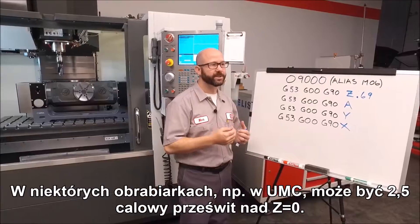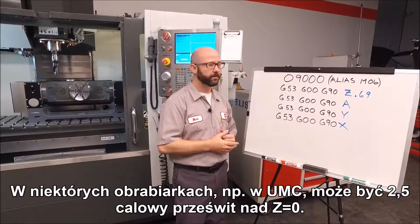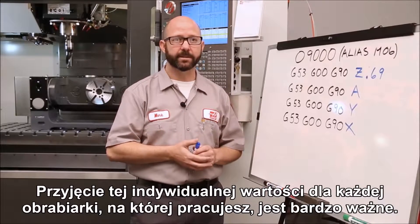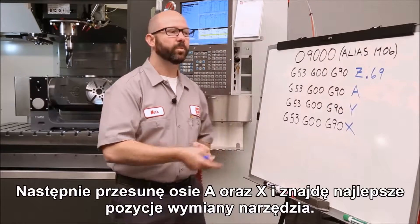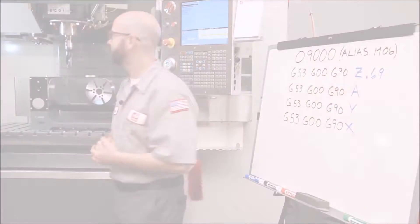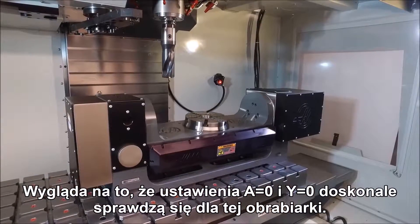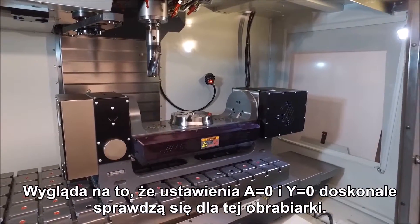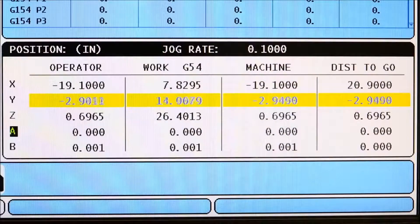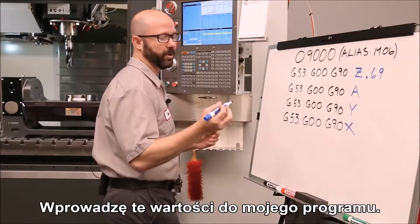On some machines like a UMC, we might have two and a half inches of clearance above Z zero, so getting that number for each machine you're working on is important. Next we'll move our A and Y axes. It looks like A zero is just perfect for this setup, and machine Y zero will work out great for us as well. I'll go ahead and enter those into my program.